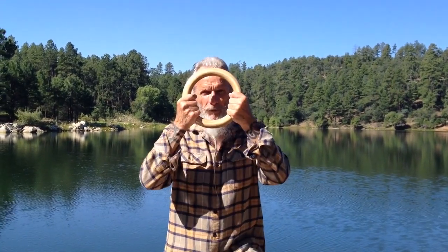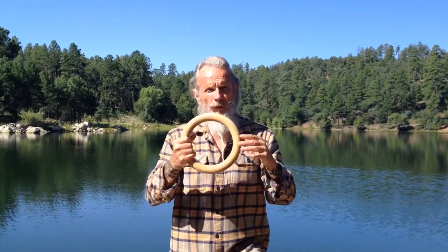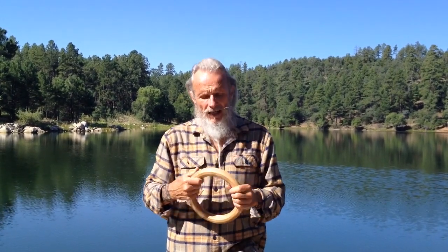Hey friends, Zen Kahuni here, and it's time to do the longevity ring. Today we're going to do a brand new move I created several days ago. I want to show you first what the no-ring version of it looks like, since that's where I got the idea — from years and years ago doing yoga and an eagle pose.